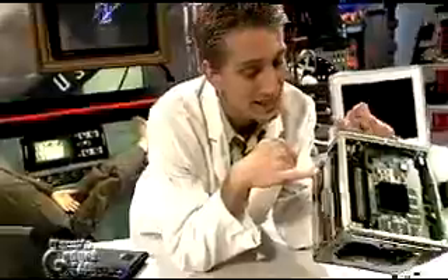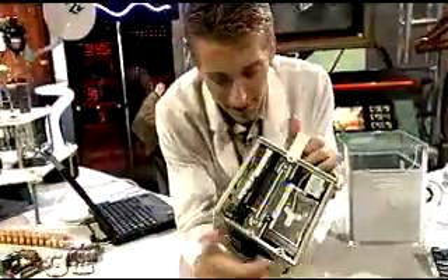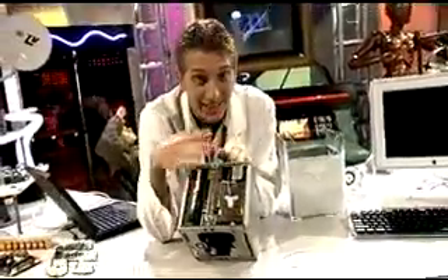Look at this — the CPU and heat sinks in the middle, there's PC 100 RAM, there's an ATI video card. Over on this side is the edge of the motherboard. There's a 20 gig hard drive inside, and right here is where the AirPort card goes so you can instantly put wireless networking in the thing.